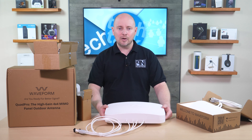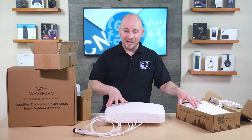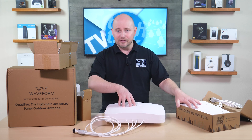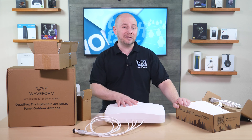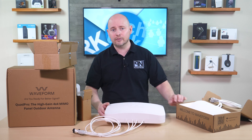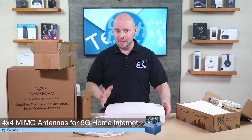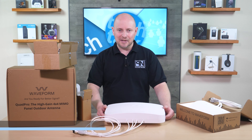Both of these are available right now via Waveform's website as well as certain other retailers — we'll provide links in the description. If you liked what you saw, don't forget to subscribe, tick that like button, and make use of the comments to let us know what you think — general questions for us or even for Waveform in case they're watching. As always, thanks for watching and we'll catch you next time.